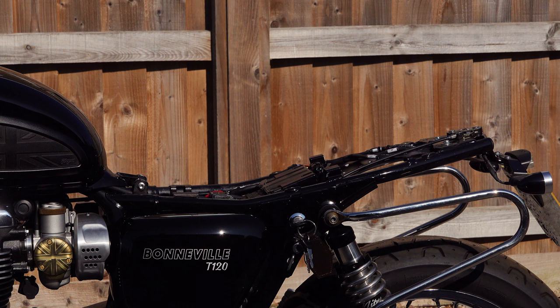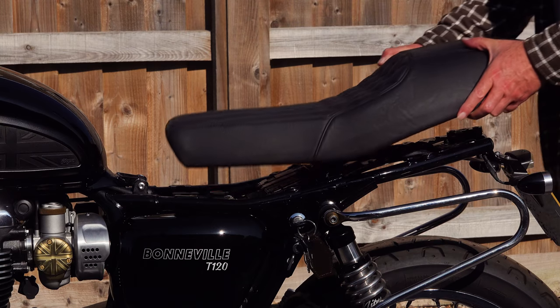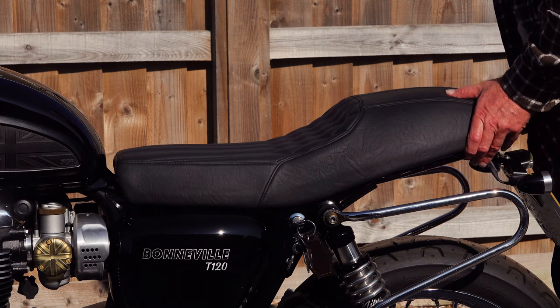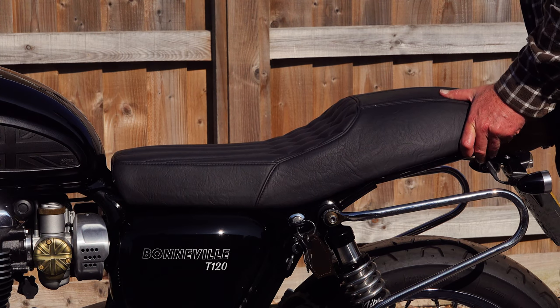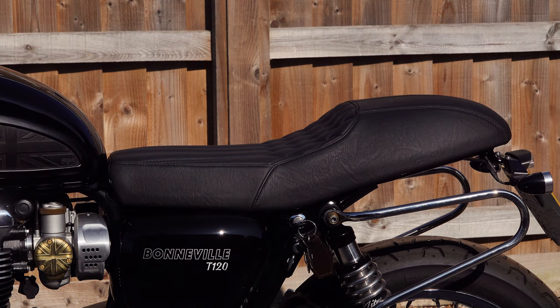Then there are the other two options: seat pans made from sheet aluminium, and seat pans made from glass reinforced plastic. In my opinion, these are the poor relations of accessory seats. They tend to be ill-fitting. They'll look okay once you've got them fitted, if you can get them fitted. But they're a dog's dinner underneath, and the way they're made often tends to cause damage to the seat rail.